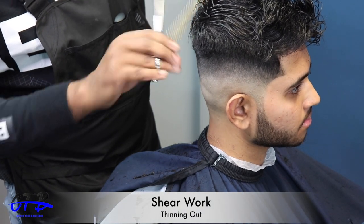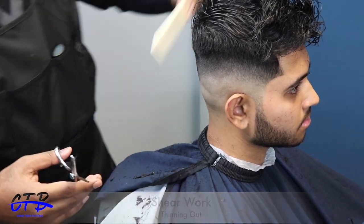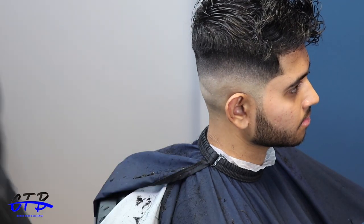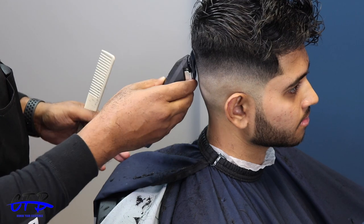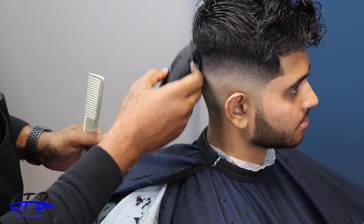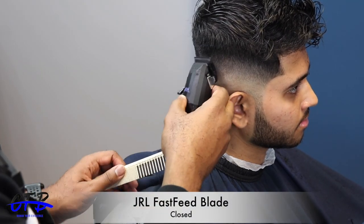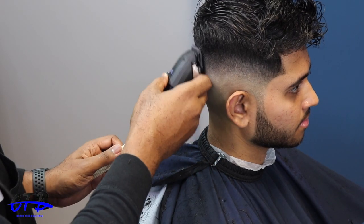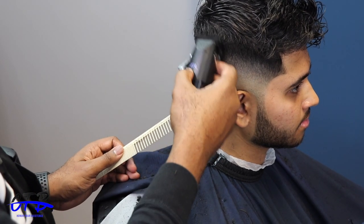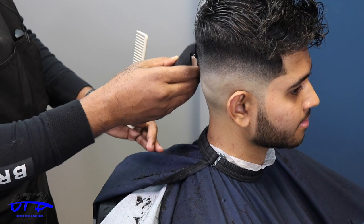Now I'm doing a little shear work — thinning out around the bridle ridge because it still showed too much bulk in how my client wanted his hair to lay. I cleaned that area up, then came behind it with the clipper completely closed, just making a nice smooth shape.